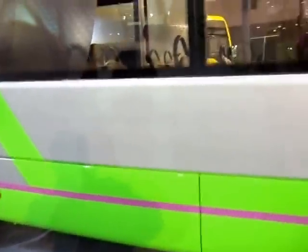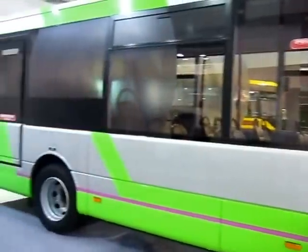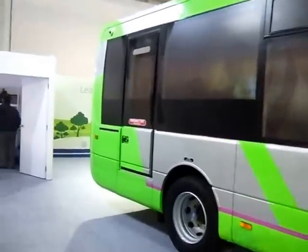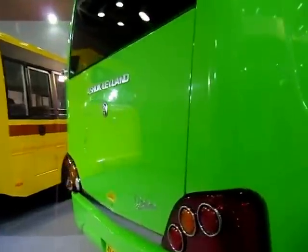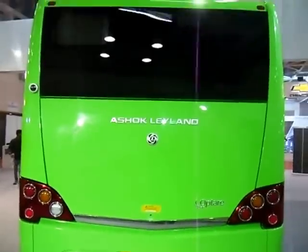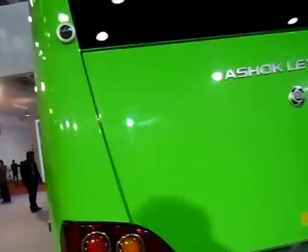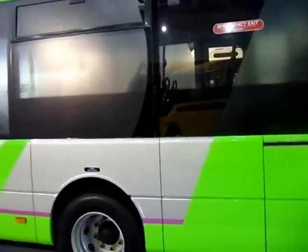It's a low floor, as you can see inside, and the bus really looks good. Let me show you the entire bus — there's Ashok Leland up there, and that's the view from this side.